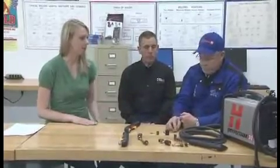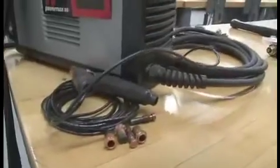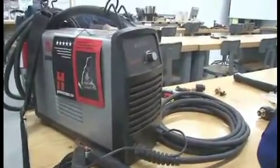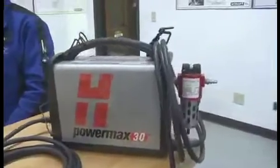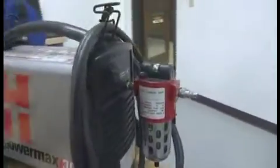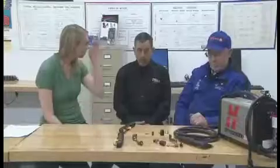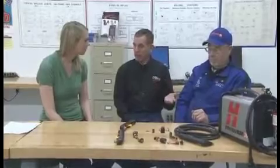Now we've got a smaller plasma unit here. This one would be used for light sheet metal type of things, like you'd use on an automobile or anything of that nature, up to one eighth of an inch, and it will cut a really nice clean cut. Plasma is very suitable for any type of material that conducts electricity — mild steel, stainless steel, aluminum — those are where they're mostly used.